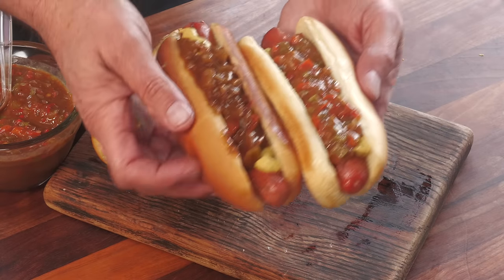Today on Ballistic BBQ I'm going to be sharing with you my copycat version of a famous hot dog out of Cheshire, Connecticut — Blackie's Hot Dog. Let's get going.